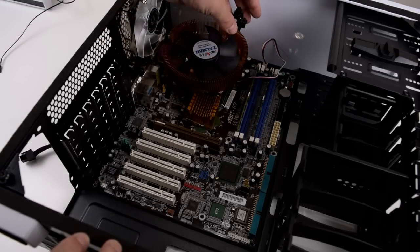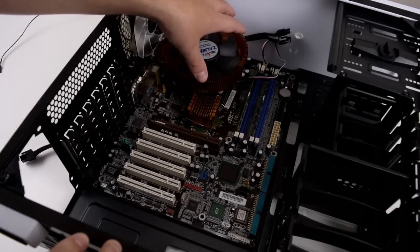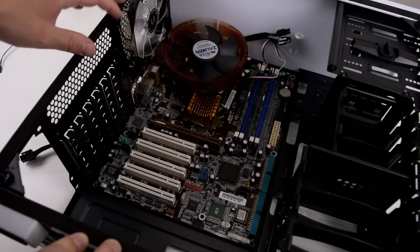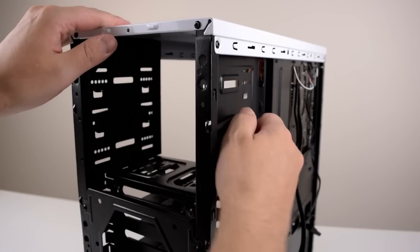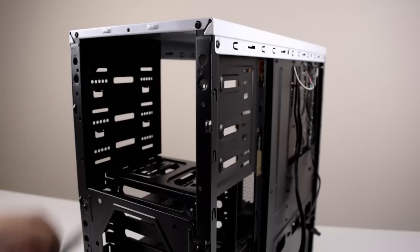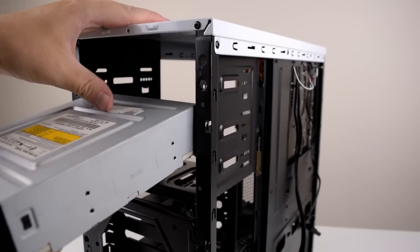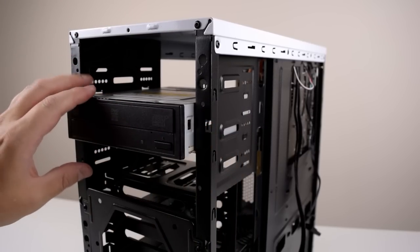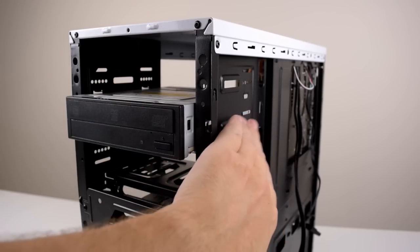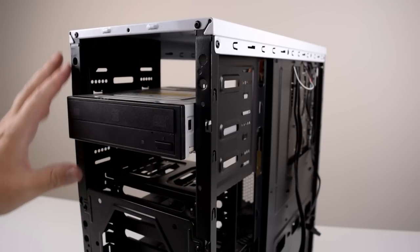I also routed the CPU connector in advance — it's a modular cable. This just makes cable management a little bit easier if you do it now. Next up we're gonna install the optical drive. There is a quick release on each side, so it's really straightforward — you just slot in the optical drive. I went with a black one so that gives a nice contrast with the white front panel. I'll adjust the correct position once I put in the front panel.